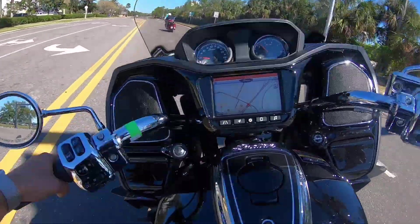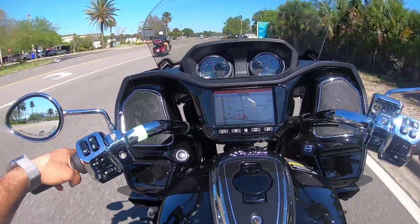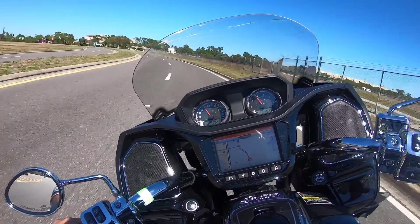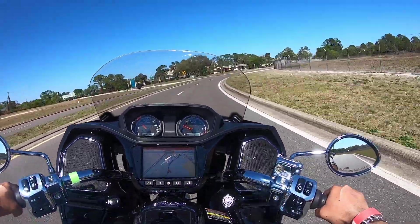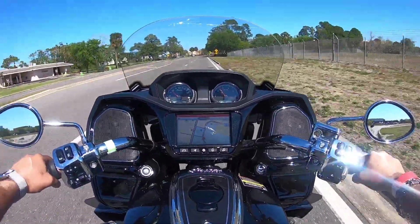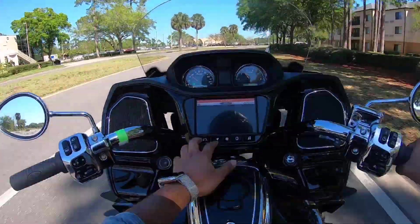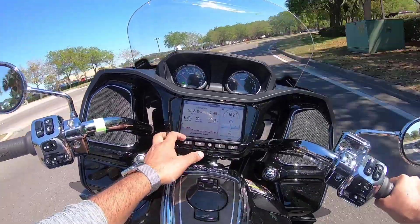Not used to the throttle in sport mode - that thing just got away from me almost. Look at this man. Oh my God, this is crazy. This thing has some power. Now let's compare that to the absolute basic mode.